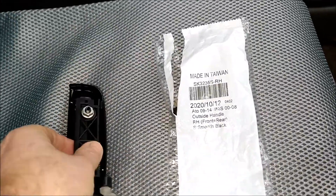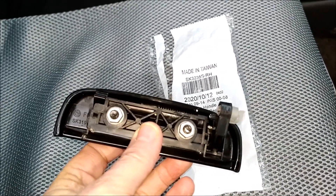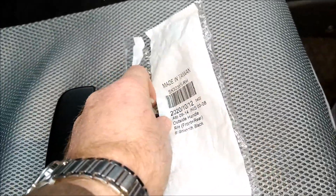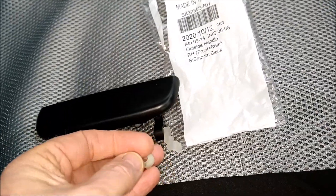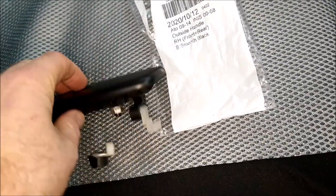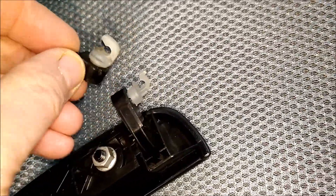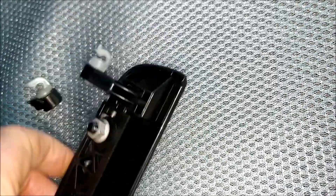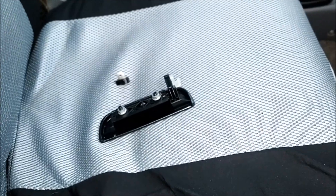This one is actually for the later series — I think the 2009 through 2014 Suzuki Alto. I've got the old clip from the broken one just in case it's different. It does look slightly different, but it probably does the same function. It's very similar, but it might be that I need to pop this one out and replace it. Anyway, it looks broadly similar.